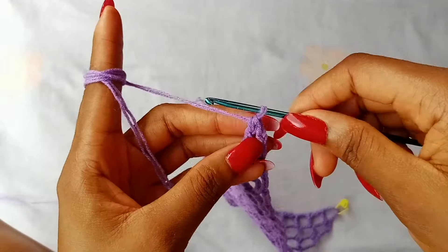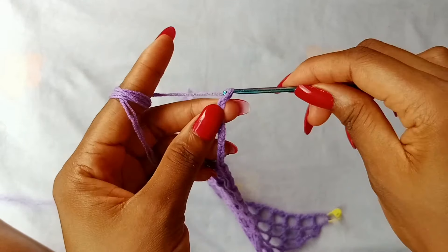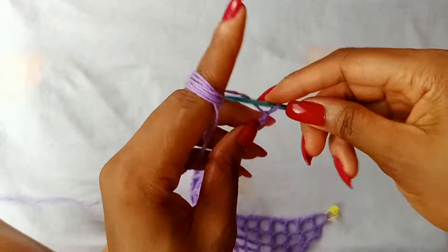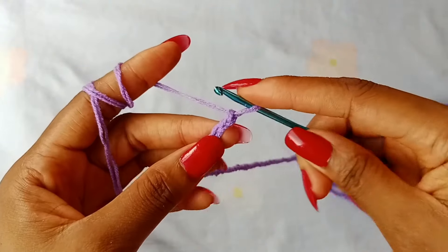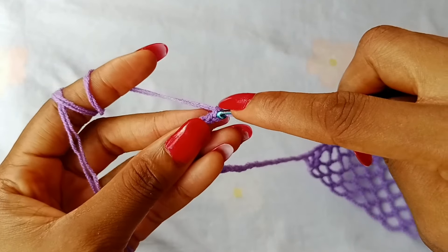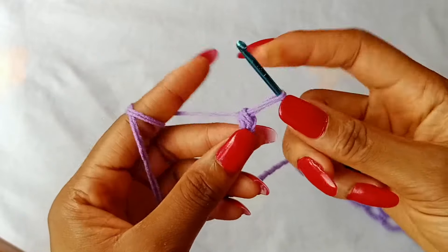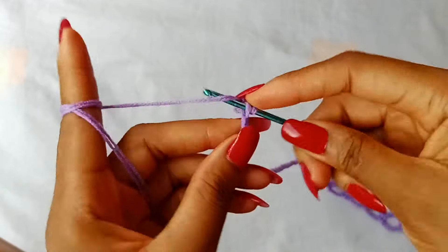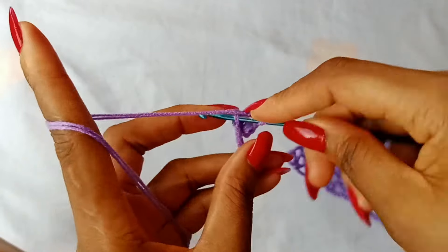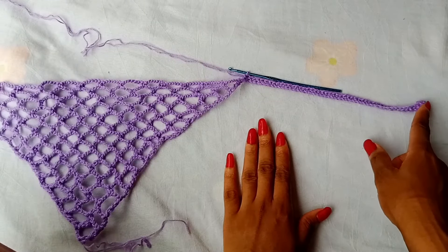Next up, we are going to work the tie. To work your tie, you are going to make chains according to how long you want your tie to be. For me, I will work 50 chains. After working your chains, place 1 single crochet in the second chain from the hook. Place 1 single crochet in the next chain and continue to place 1 single crochet in each chain across until you get to the last chain.